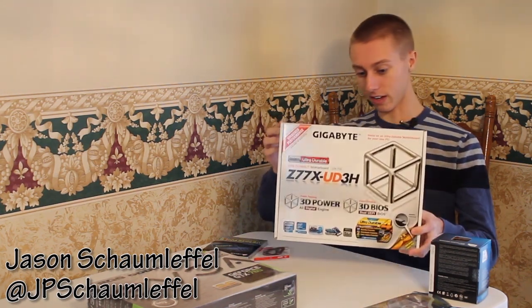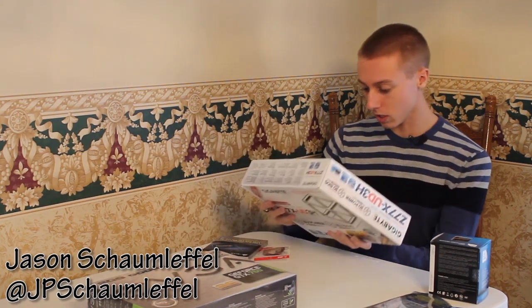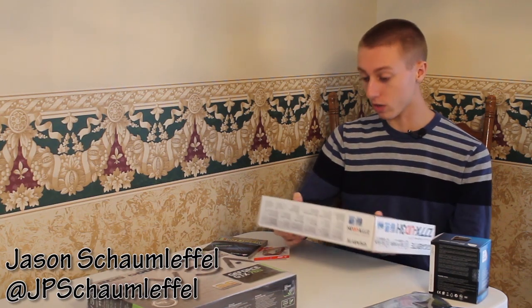Last but not least, I got my motherboard, which has all the cool stuff. It has RAM slots and everything — it's a really nice system setup. It'll end up working really, really well.